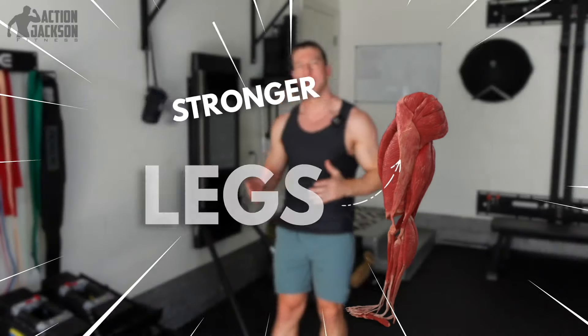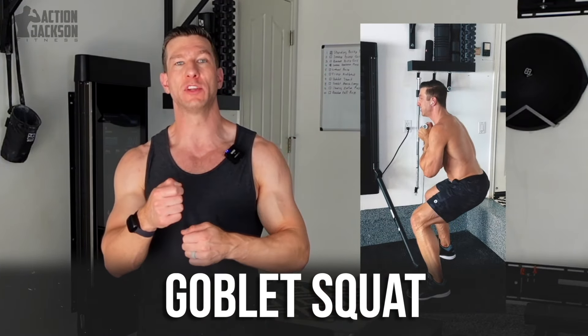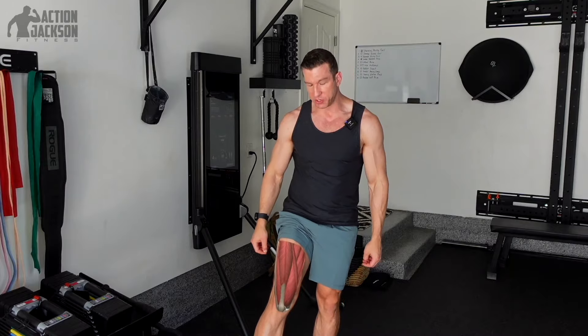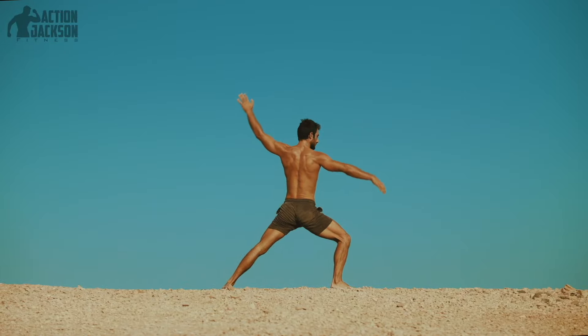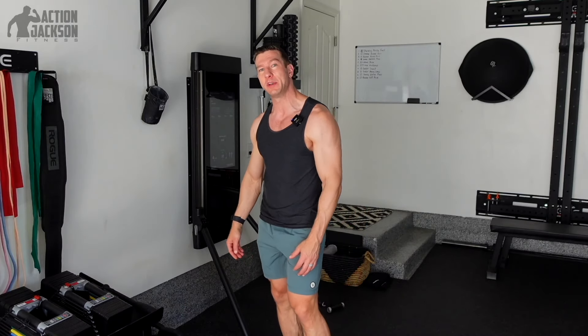If you want to build bigger, stronger legs and you want to do it on Tonal, well you're in luck. In today's edition of Tonal Hacks, I'm going to show you how to take the goblet squat, change it up a little bit with a variation, make it far safer and far more effective. It's going to help you build those wheels up so you can wear short shorts on the beach — or speedos, whatever it is you want to do.